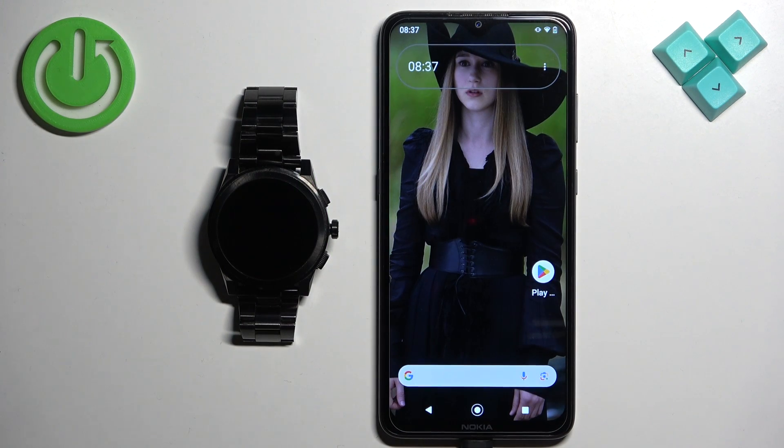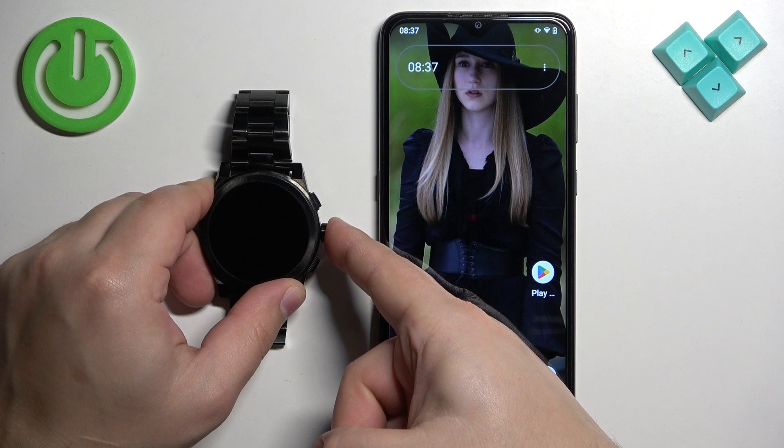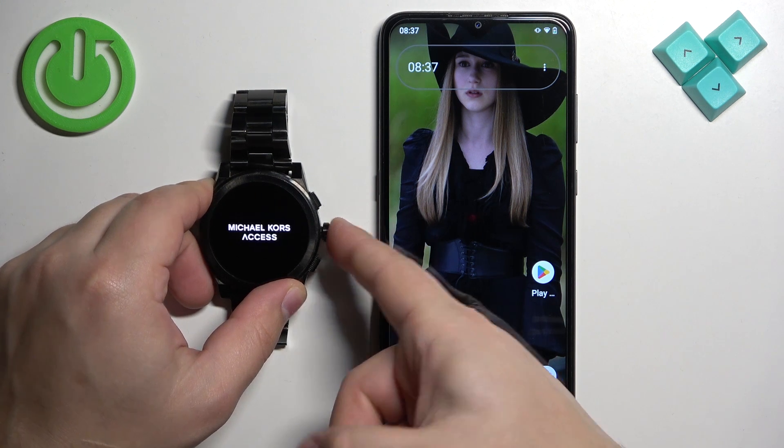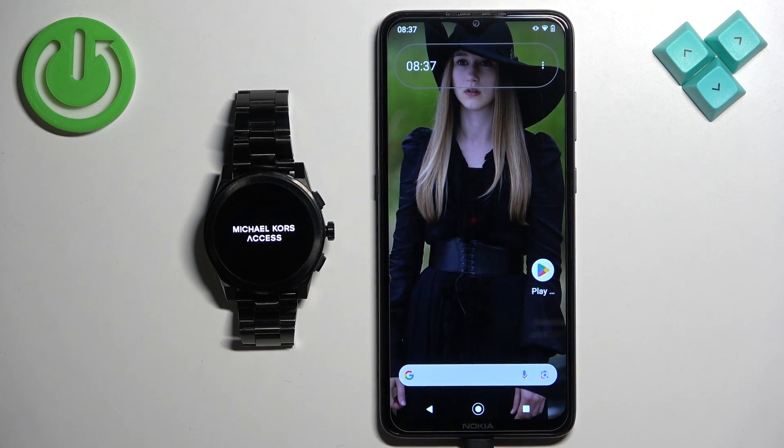First thing we need to do is turn on the watch. You can turn it on by pressing and holding the side button. Keep holding the button until you see 'Michael Kors Access' on the screen, then release the button and wait until the watch turns on.